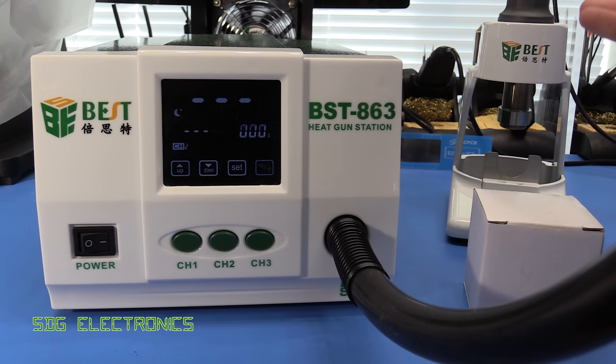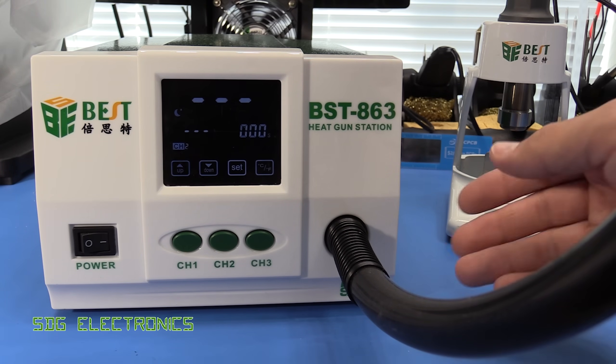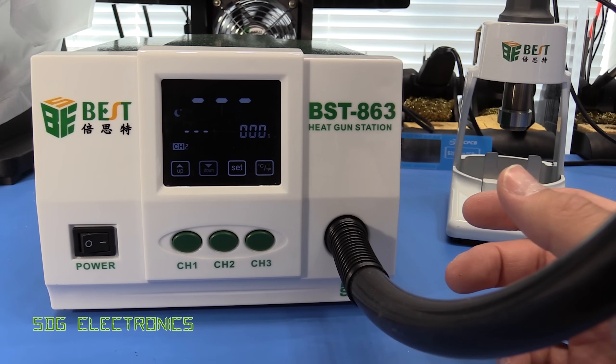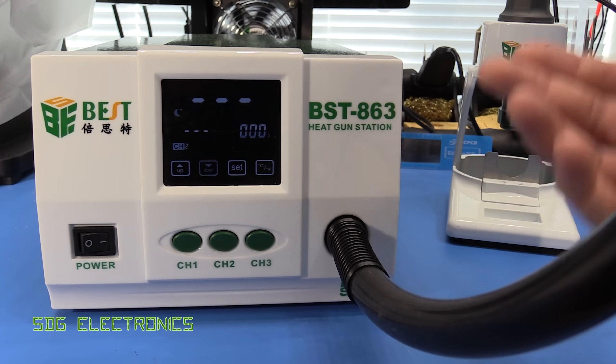The nice thing is that you can change any of these settings without the handle being out of the cradle, because on some hot air stations you can't change any settings until the fan and everything's running. To use the hot air station, all you have to do is remove the handle from the cradle, which wakes up the device from sleep mode, spins up the fan, and then starts heating up the heating element. One thing I've noticed with this is it's very quick to heat up — I guess that's part of having a 1.2 kilowatt heater in the handle.